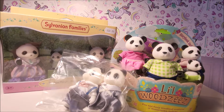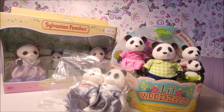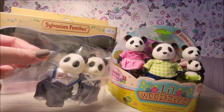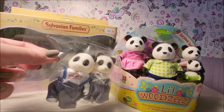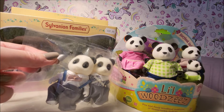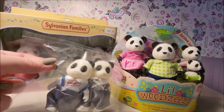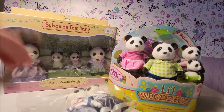Hi folks, today I'm going to compare Sylvanian Families panda set with Little Woodsies family set, and also with what I guess are false friends from AliExpress — they're not exactly copies but I guess they are dupes for Sylvanian Families — and see what they're like.